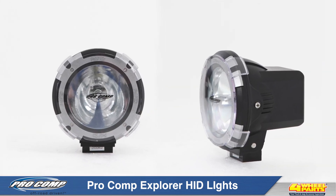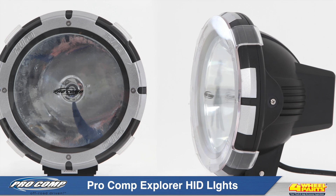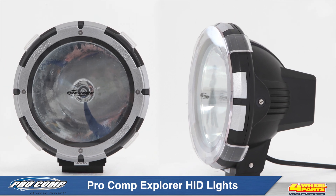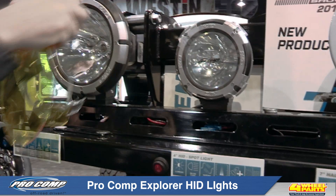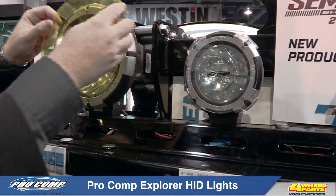They're available in four or seven inch round sizes and spot or flood beam patterns, and they come standard with both clear and amber stone guards for clear driving or foggy and dusty driving conditions.